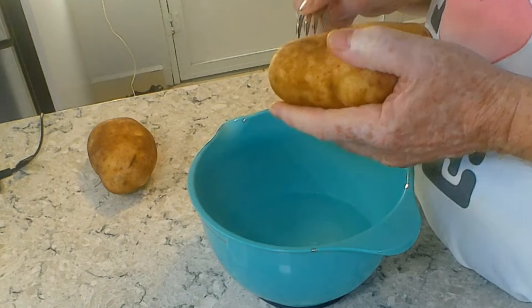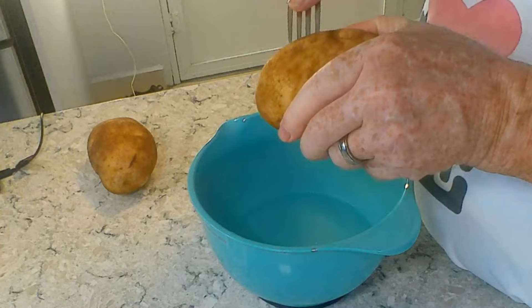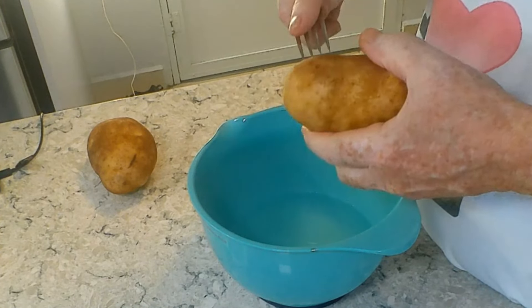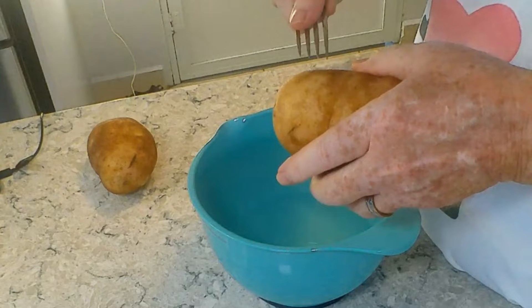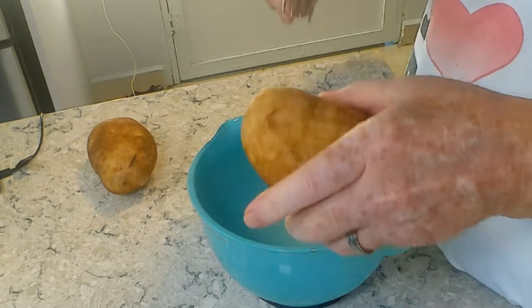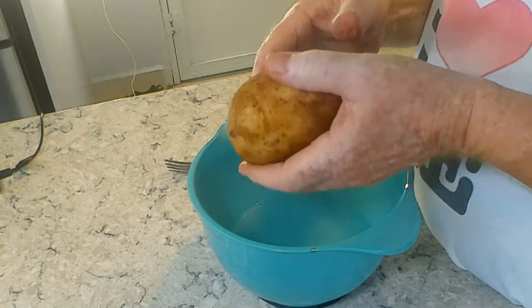We are gonna bake perfect baked potatoes. We start by taking a fork and poking holes in our potatoes. I've washed these potatoes so they're clean, no dirt on them because I like to eat the skins. No particular pattern to putting the holes in — we just want to put plenty of holes in them so they vent the steam as they bake.